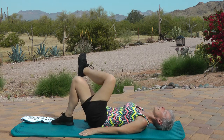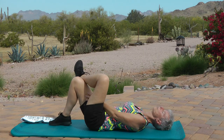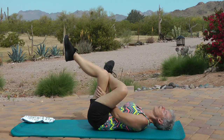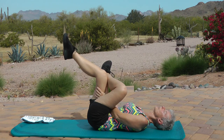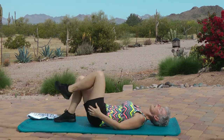Switch sides — left ankle on right knee. Right hand on the outside of the right thigh, left hand on the inside of the right thigh. Lift the right leg, head stays down and hold. One through thirty. Release. Nice job, everybody. Nice job.